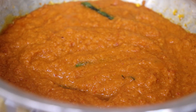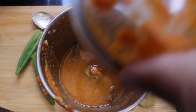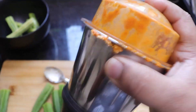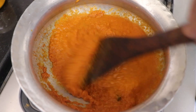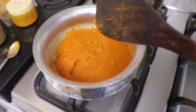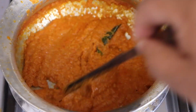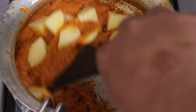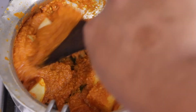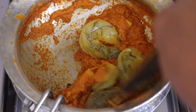I'll fry this masala on low flame, and if the masala gets dried up I'll add in water little by little using the same mixer in which the masala was ground. After frying for around three to four minutes, I'll add a medium-sized potato cut into cubes, fry them well, then add the marinated prawns and fry for another one to two minutes.